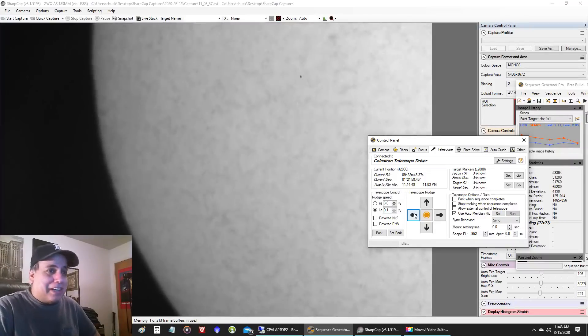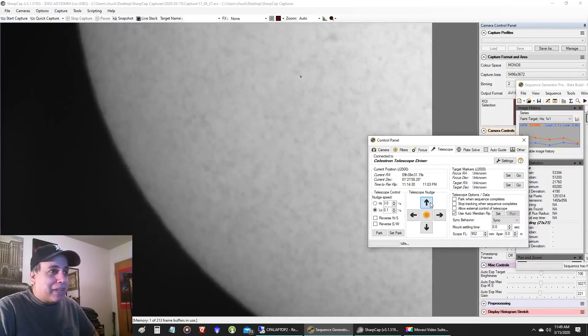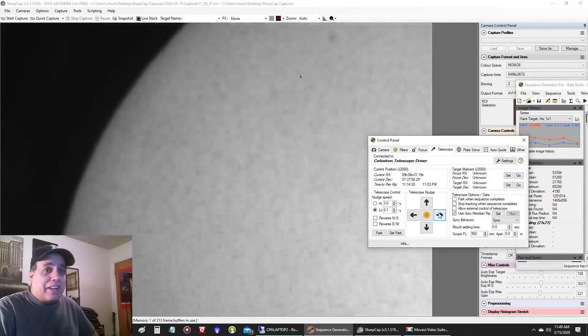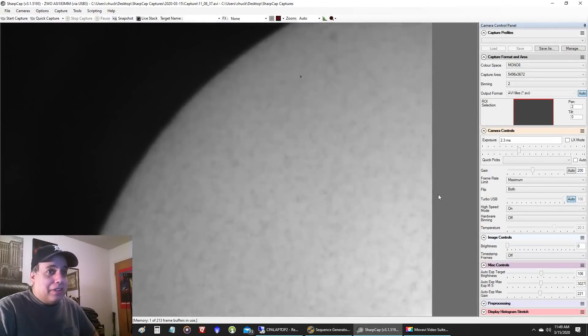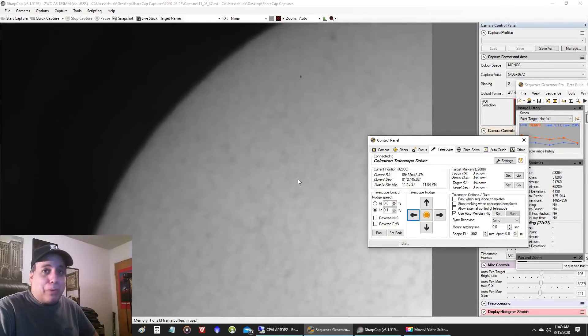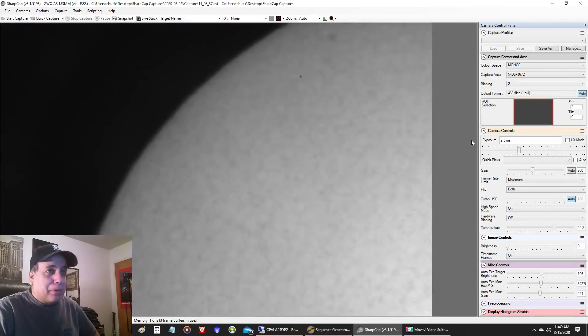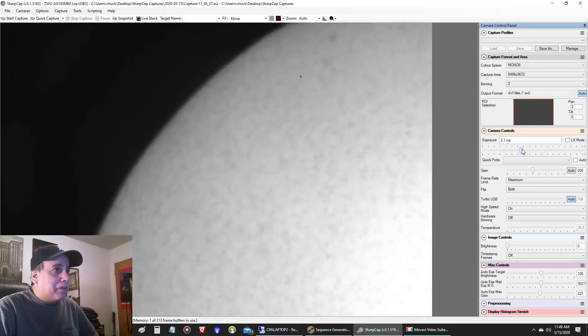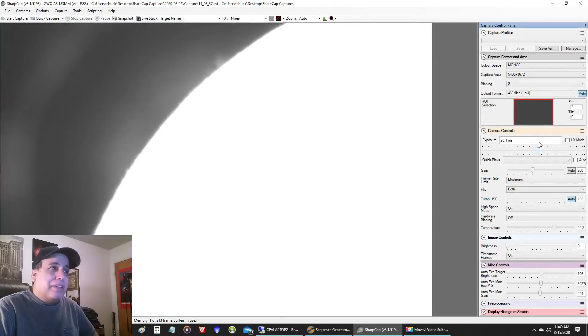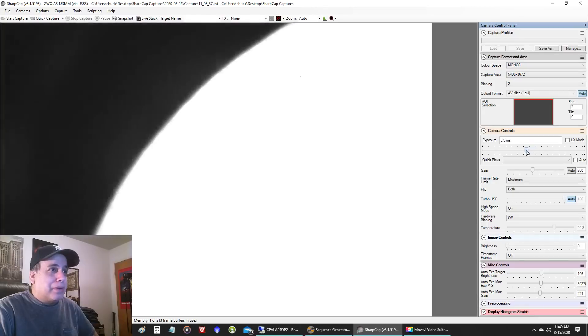I'll probably just get a few quick pictures. Now, if I were looking for activity on the rim — like some plasma storms — what I would do is... let's see if we can keep the Sun steady here. I'm not polar aligned by the way; I just took my best guess, but the tracking seems to be doing pretty good. If I were looking for activity on the rim, I would turn my exposure up. You can see right there — it's really faint, but you can see there's some activity going above the rim.